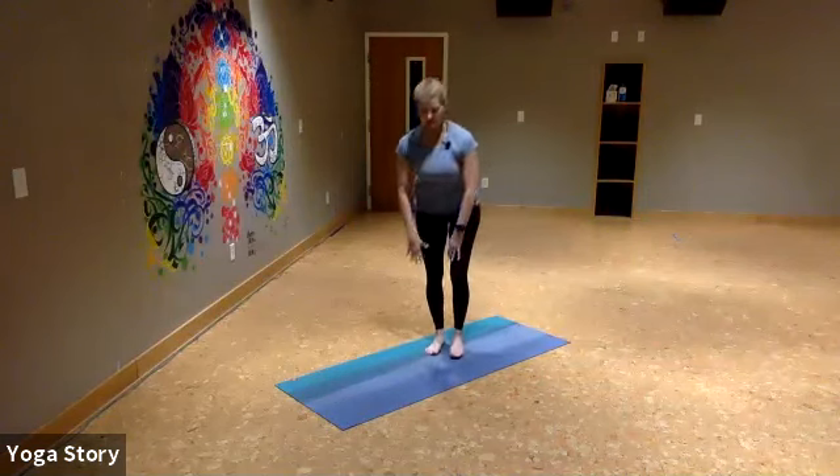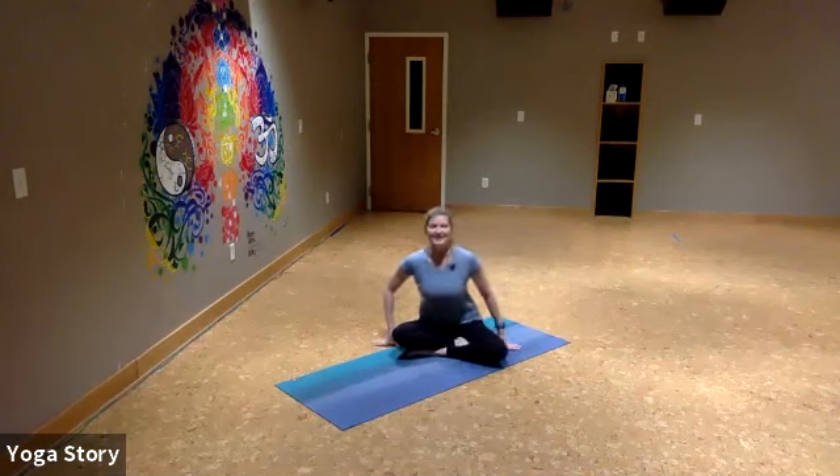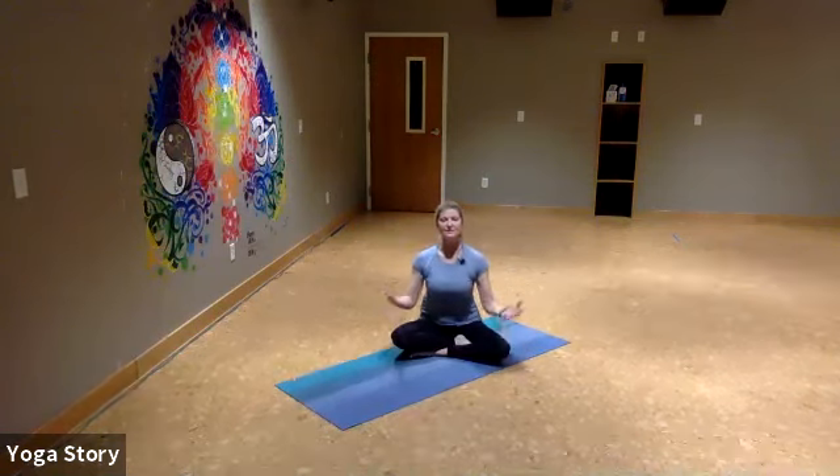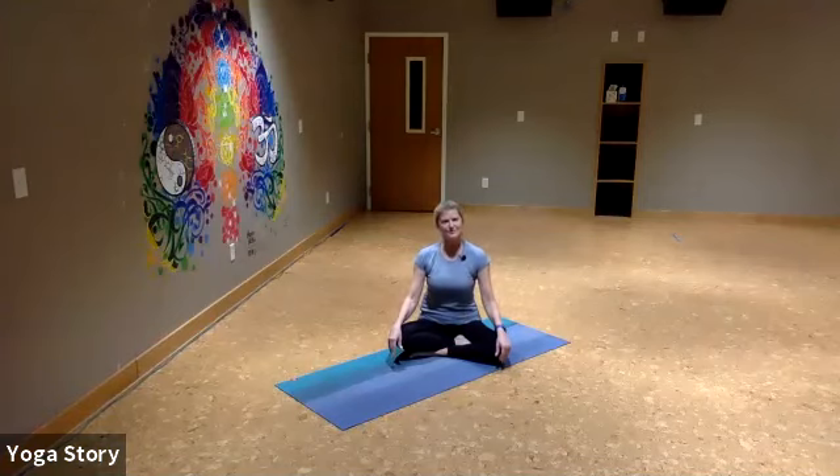You want to sit on a pillow or a block to elevate your hips higher than your knees. One of the main things you can do to strengthen your core is work on your breathing. Proper breathing is so important to your overall health. It also helps strengthen those muscles in your core and helps lengthen your spine and strengthen the muscles around your spine.